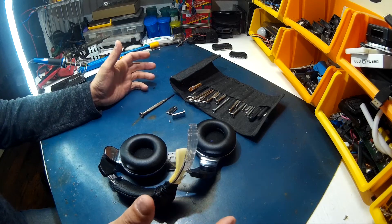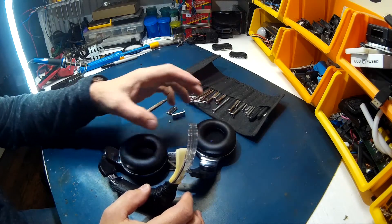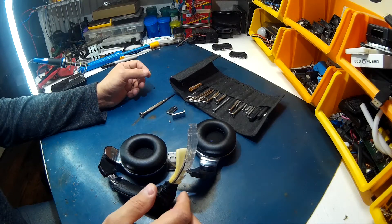Other than that, they're good headphones. I would actually consider transferring the diaphragms and all the electronics into another headset that didn't have issues with the headband. The sound is good.